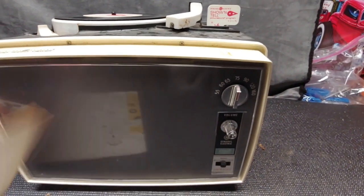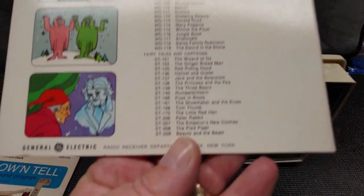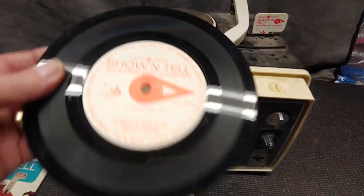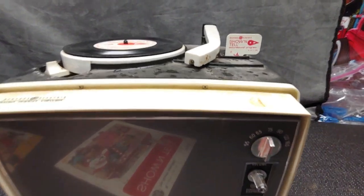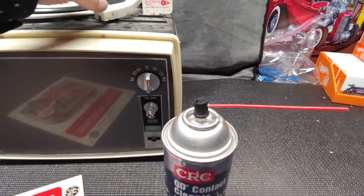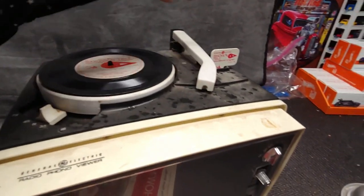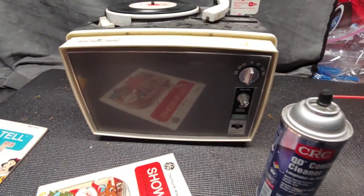The best I can deduce is this is from the early 60s, and the only reason I think that is because the record says 1964 right there. So we're going to give this a little bit of a clean-up — I'm going to spray some contact cleaner inside the switch and the volume knob — and see if the record player actually makes sound. I know it spins, but I don't know what the condition of the needle is.